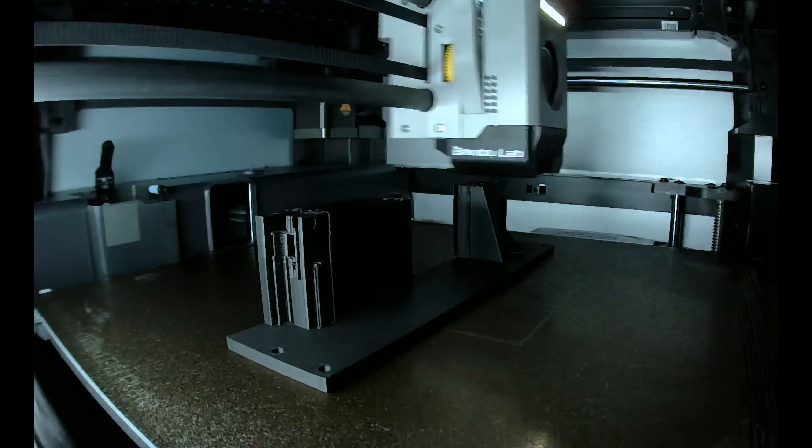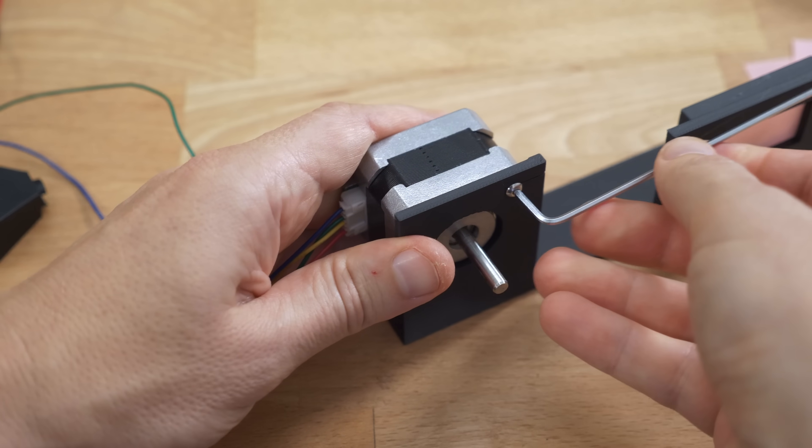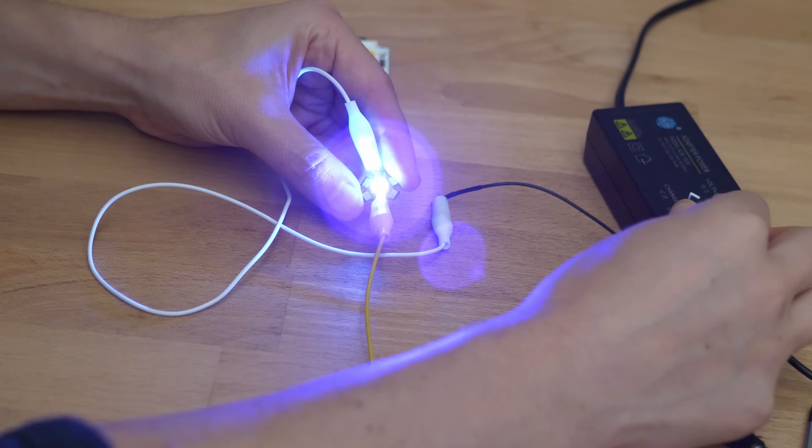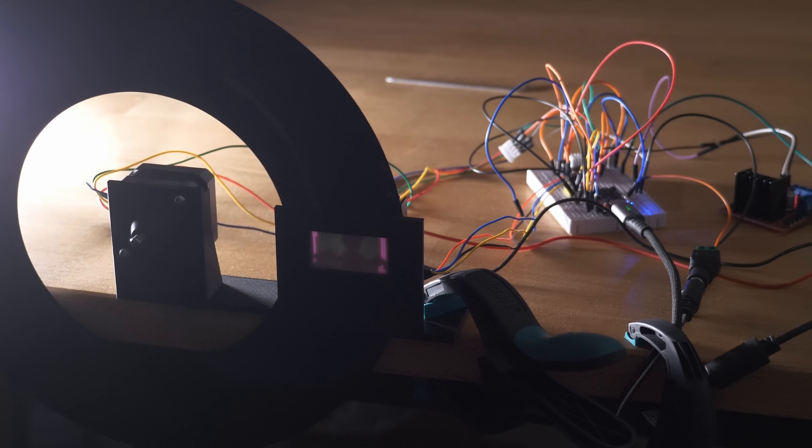Nowadays everyone is able to build a Televisor at home from hobby parts. In this video I will share with you my take on that, sharing all the plans and details for a cool weekend project.